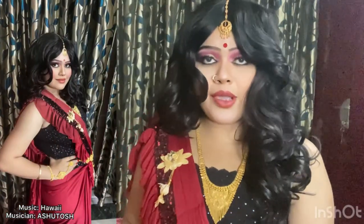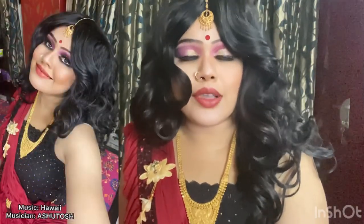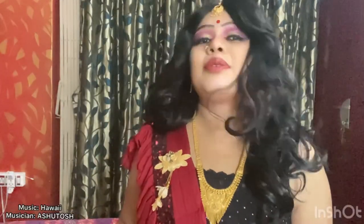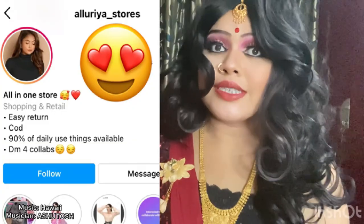beautiful sari that I am wearing is from Allurea Store. The main reason why I love this sari so much is because this is ready to wear. The advantage of wearing a ready to wear sari is that you don't have to worry about draping, you don't have to worry about splitting, and it also takes like two minutes to wear. So if you're in a hurry or you don't know draping the sari that well, I would recommend you totally go for a ready to wear sari. Buy this beautiful sari and more from Allurea Store on Instagram — go to App Store or Play Store, download the Instagram app and visit Allurea Store.